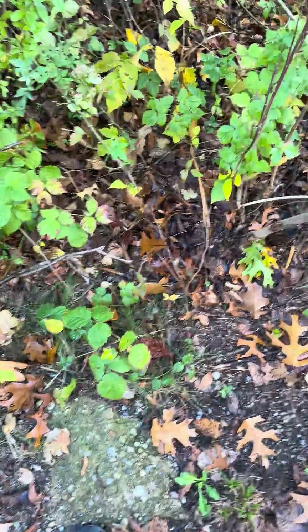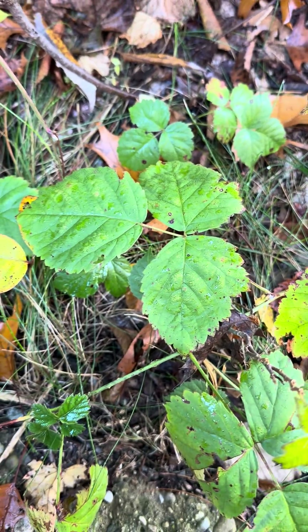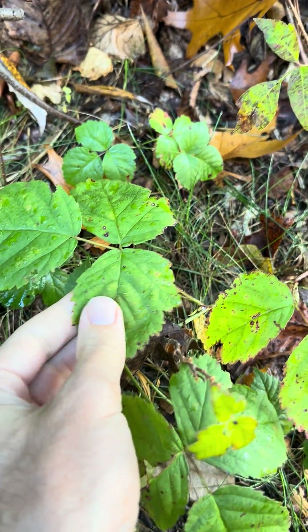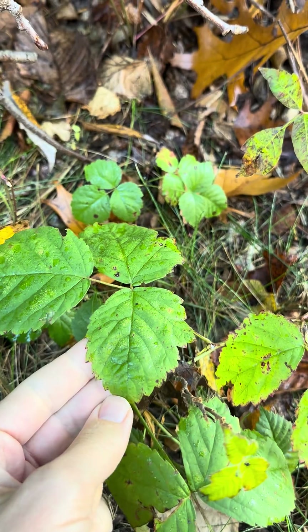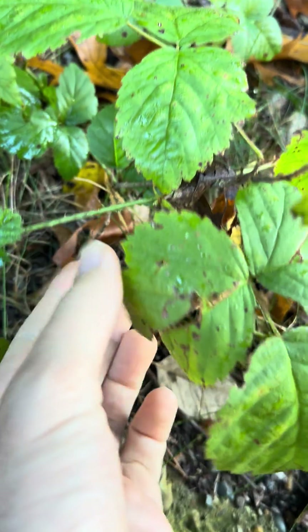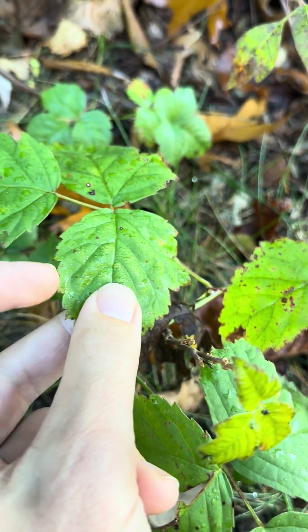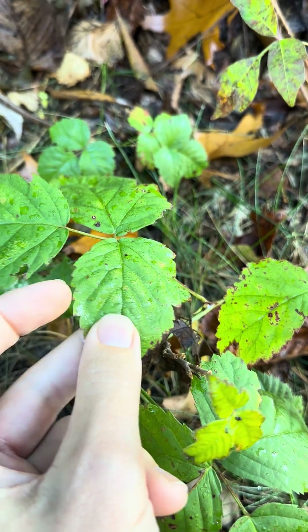Now let's look down here — leaves of three, leave them be. I'm touching it. Am I crazy? No. Look, this one has prickles and serrated leaves. It's a type of raspberry, so also not poison ivy.